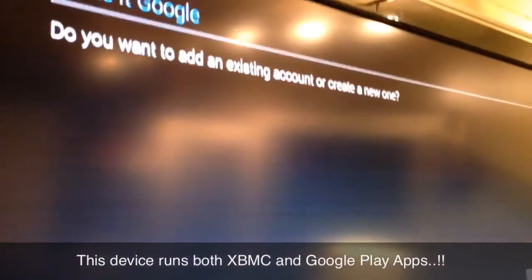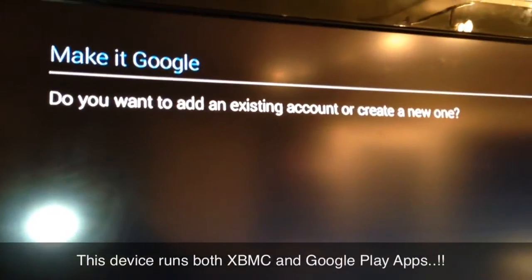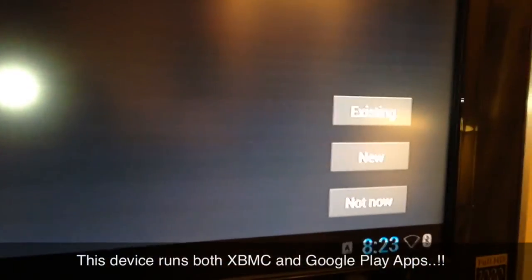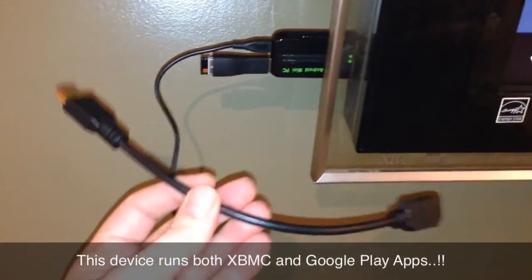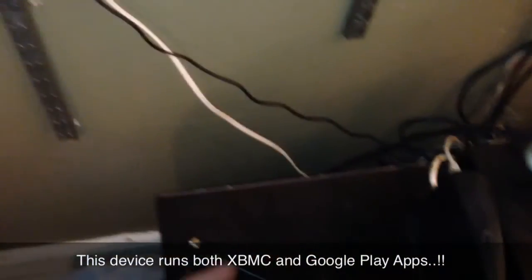It's pretty simple to set this up — all you have to do is enter your existing Google account information or you can create a new one, as you can see right there. I didn't have much luck with the extender — in fact that was the problem where I was getting no picture.